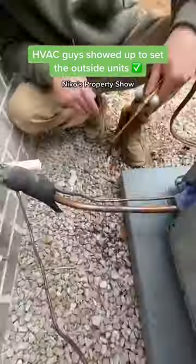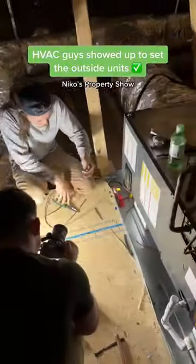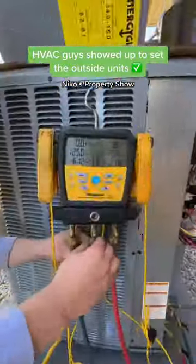They started soldering everything right here, getting it all connected, and then we went into the attic to get the main unit hooked up. Then they ran all the tests.